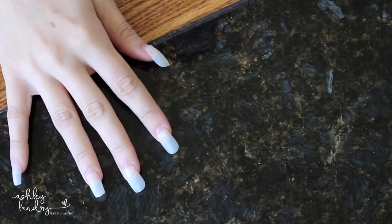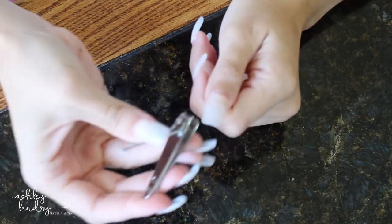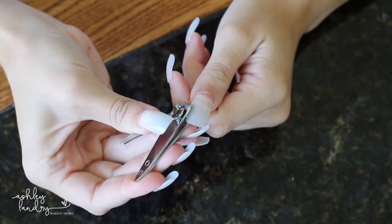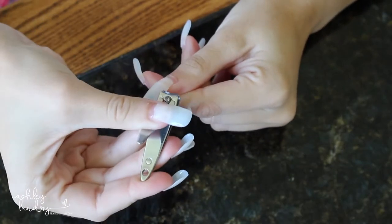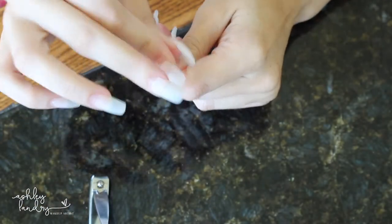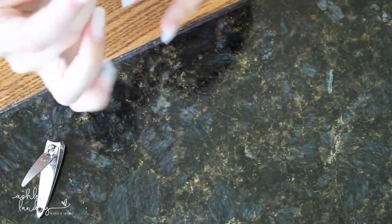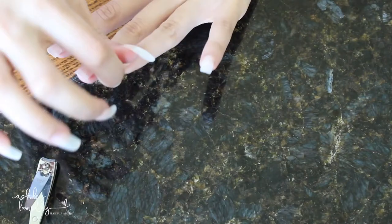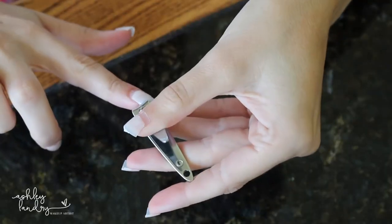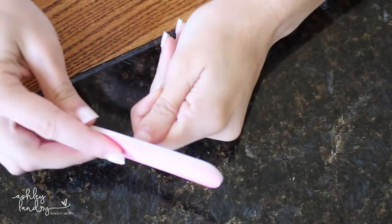After all your nails are glued on, your hands are going to look a little wild — something out of Halloween — but the next step is to clip them to the length you want. Personally I don't like really long nails; I like them on the shorter side but still a bit longer. I'm going to cut them a little longer than my final desired length, because we'll buff and file them later to get them exactly right.